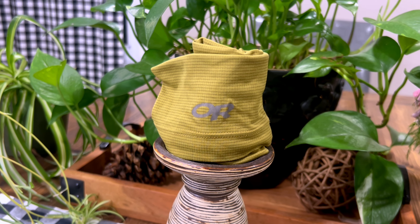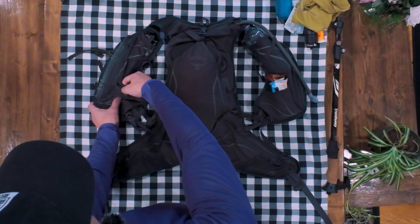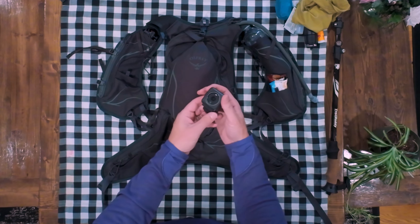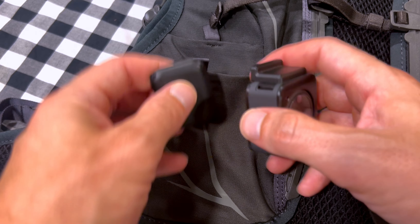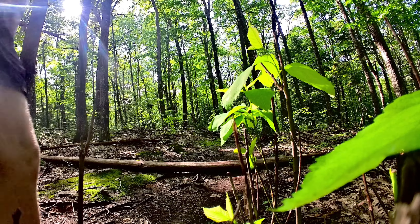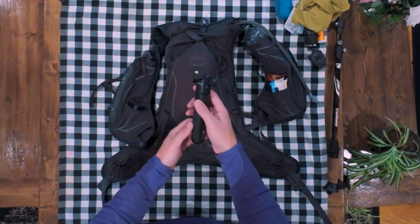So my buddy and I got to chatting. We came up with an idea that we thought was going to be fun and challenging. We're going to do this in one go — 50 miles in one shot, full send. I've been doing a lot of gear testing — these mosquitoes are terrible — and trying out new stuff for that hike. And that's what this video is about.